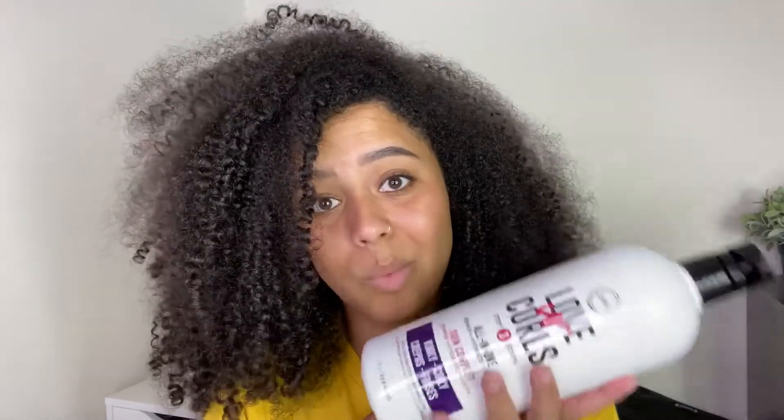Me being a lazy curly girl, I really enjoy that, because if I don't have to use three different products to get good results, I won't. I ain't got time for that. I do use the Kinky Coily one — they have wavy, curly, and Kinky Coily. I've used it for a couple months and I really enjoy it. So I thought I'd try the curly one on one side of my head and the Kinky Coily one on the other side, just to see if there's any difference and how it lasts.